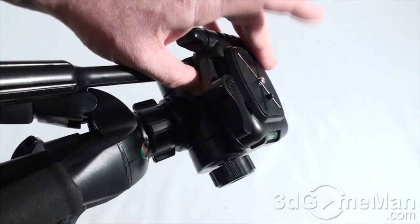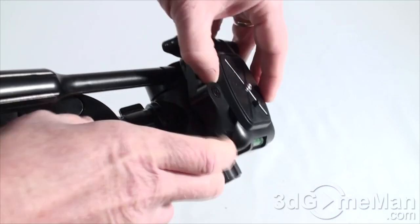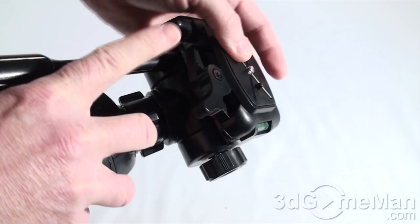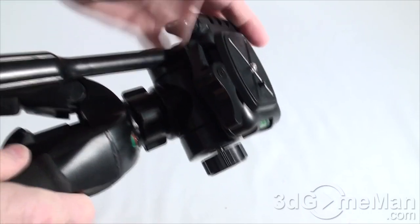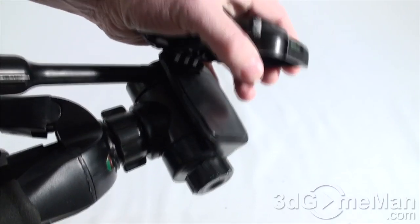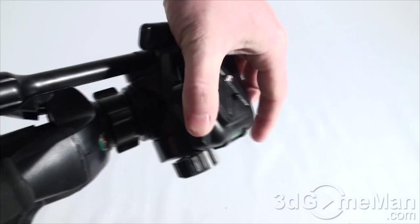In the old days you'd have to screw the camera in manually every single time. Now you simply screw this piece into the camera and pop it in very quickly. It also pivots, and notice the clicking action.